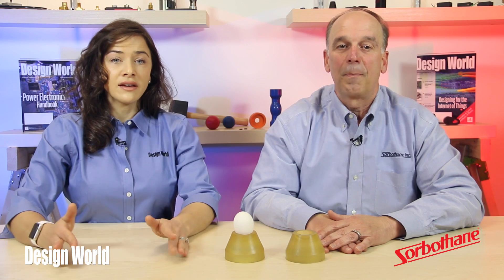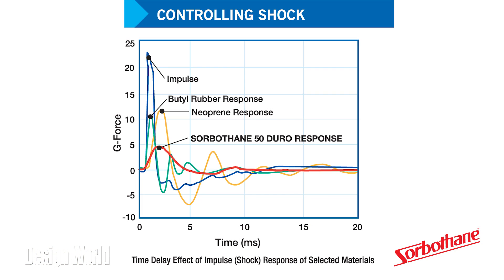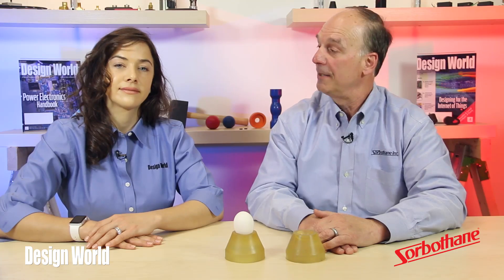David drove to us in Cleveland from Kent, Ohio today with the Sorbethane egg cups. We're going to show how this material protects delicate parts from damage, even under extreme shock and impact, and we're going to use an egg for an example. Now, keep in mind, Sorbethane is a viscoelastic polyurethane. It deforms under load and transmits force in all directions. Its elastic behavior means it returns to its original shape after loading.